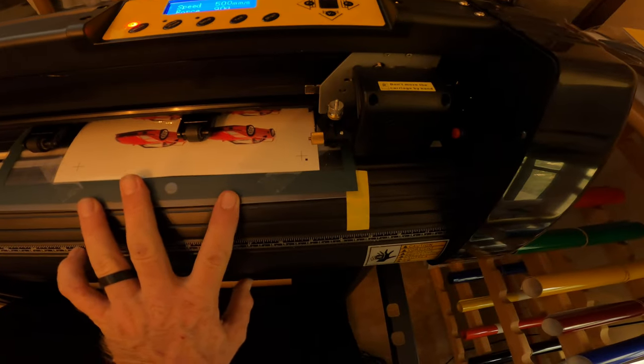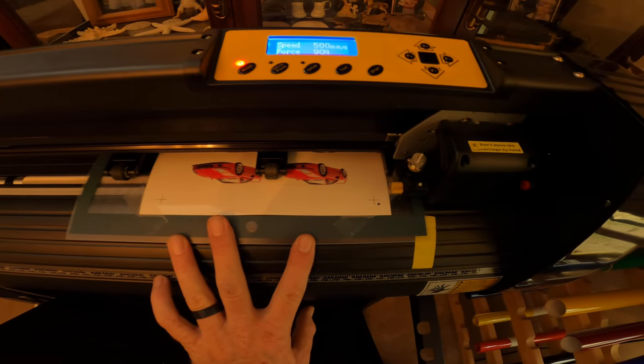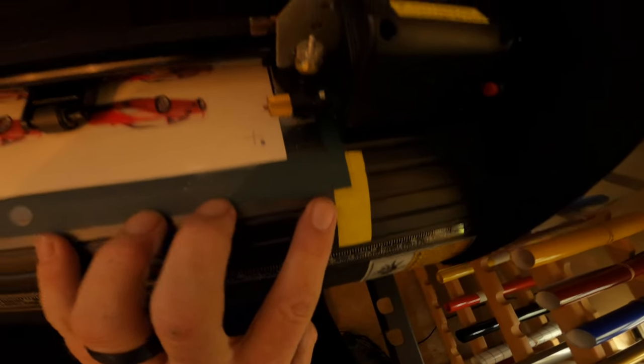This is hard to do while holding the camera, but you're going to line it up wherever you feel comfortable or think it's lined up — I have my own reference points. Then you're going to lock it down. I'm going to try to make sure that's pretty straight because I want these to come out good.